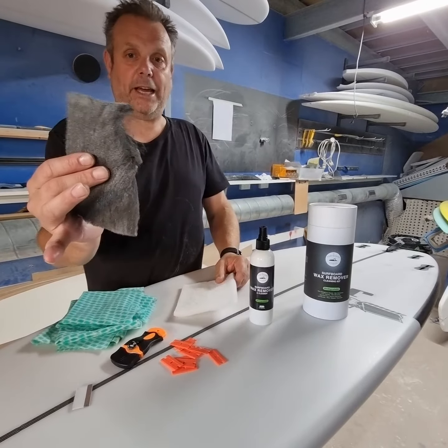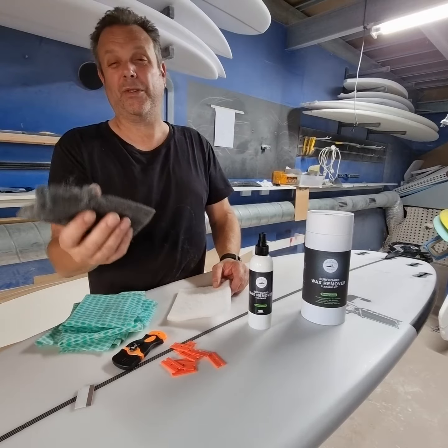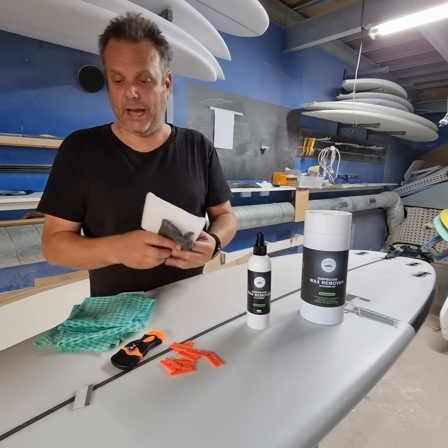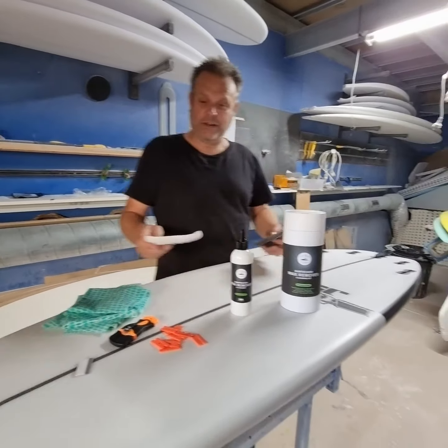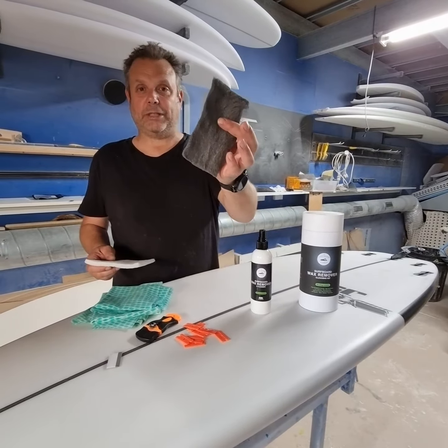Scotch-Brite and stainless steel — this is not going to scratch the hell out of a board. I would suggest you probably wouldn't use it on a gloss board. Same as this one, but this here does a really, really good job. But if you've got some really nitty-gritty greasy stuff, or when you're taking your deck grip off and you really need something to give it a good rub, that's what that's for.